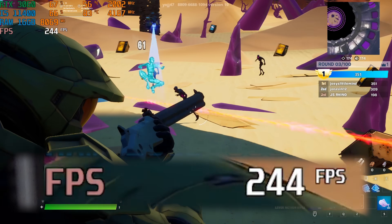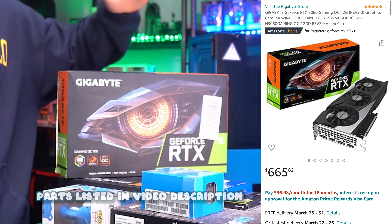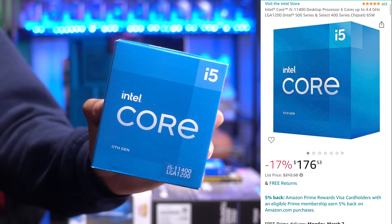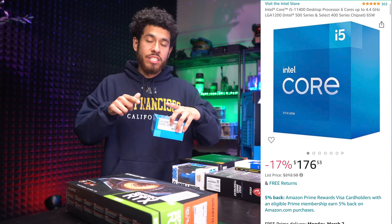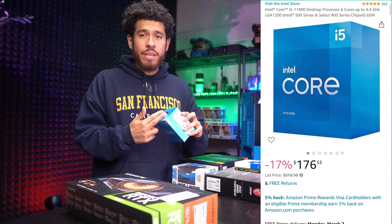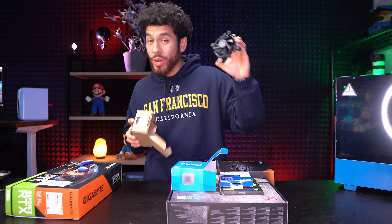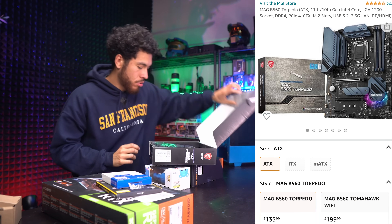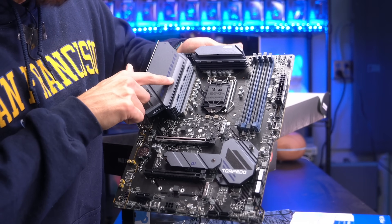First, let's jump into our parts. For our graphics card, we went with an NVIDIA RTX 3060 — it's going to have us play all popular titles at 240 FPS. Moving on to our CPU, we're going Intel 11th generation. This is the i5-11400. It ran us $176 on Amazon. It's a six-core CPU with a 4.4 GHz boost. The i5 comes with a stock heatsink, so we're going to save some bucks on cooling.